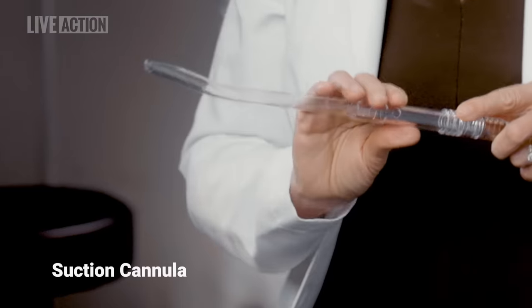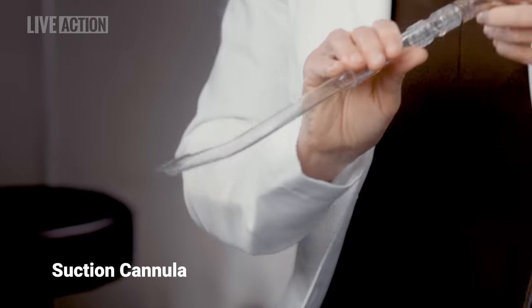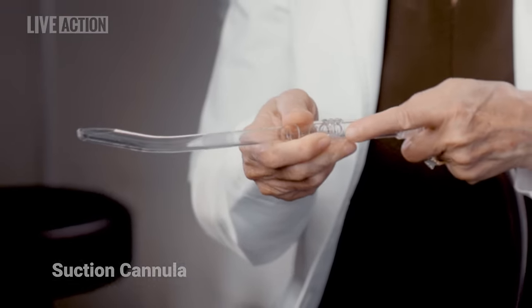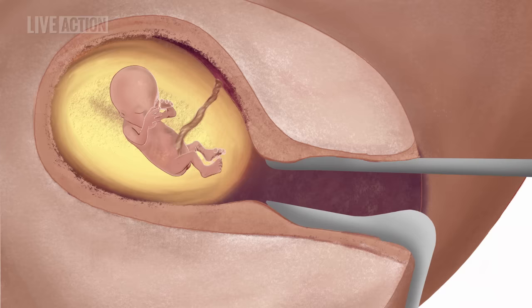The abortionist then inserts into the uterus a hollow plastic tube with a hole in it, called a cannula, and attaches it to suction. If the embryo is small enough, the cannula can be attached to a syringe, and manual suction alone will remove the embryo and placenta from the uterus. Otherwise, the cannula will be attached to a suction machine.